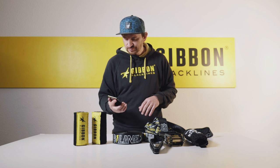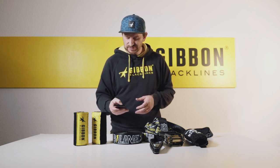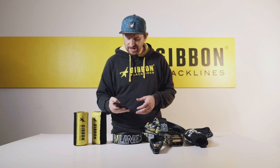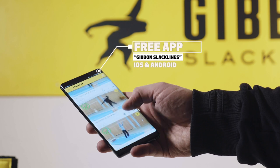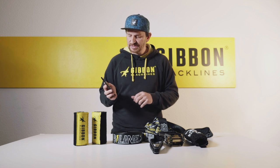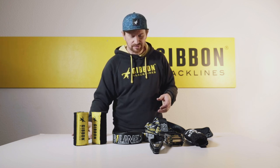If you want to enjoy jib lining, go to our app, which we've added to our whole system. The app has tutorials because our philosophy is we don't just want to give you a great product — we want to ensure you can enjoy our products, learn, and become part of our community. We have loads of tricks listed, including a list of jib line tricks to get you going and having fun with this product.